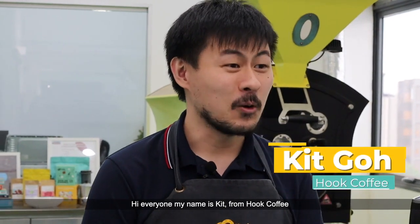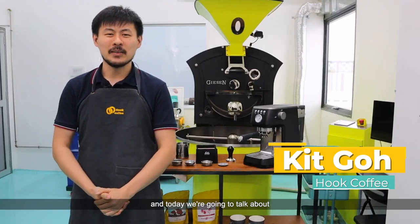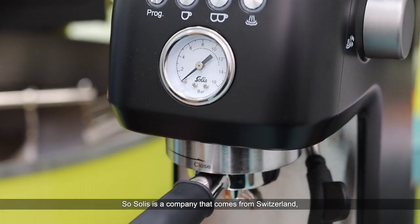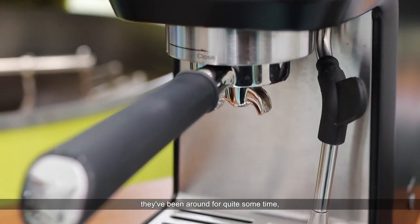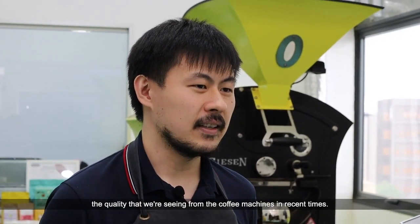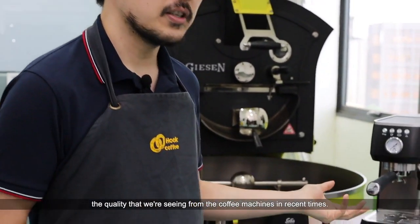Hi everyone, my name is Kit from Hope Coffee and today we're going to talk about the Solis Barista Perfetta Plus. Solis is a company that comes from Switzerland. They've been around for quite some time producing household appliances. What really excites us is the quality that we're seeing from the coffee machines in recent times.